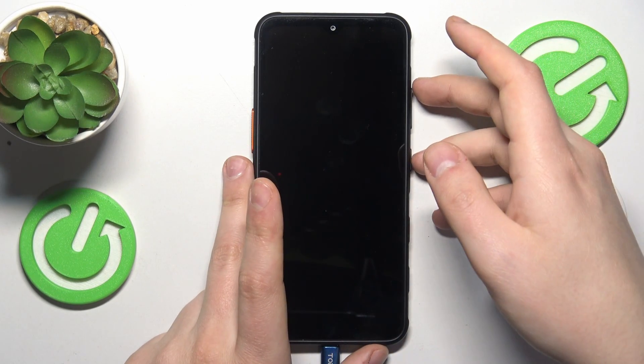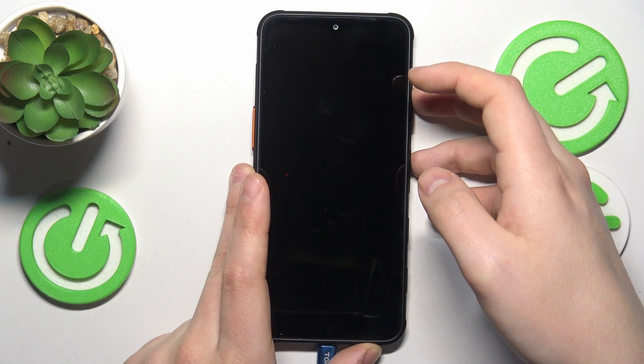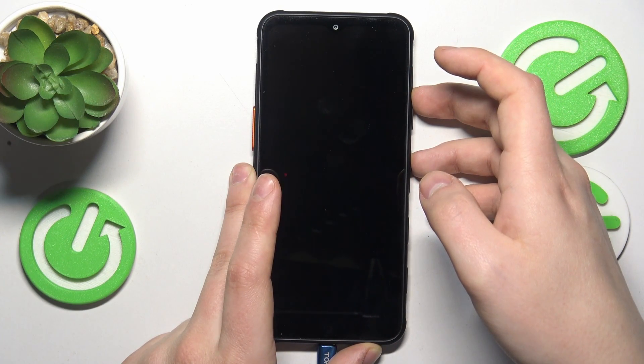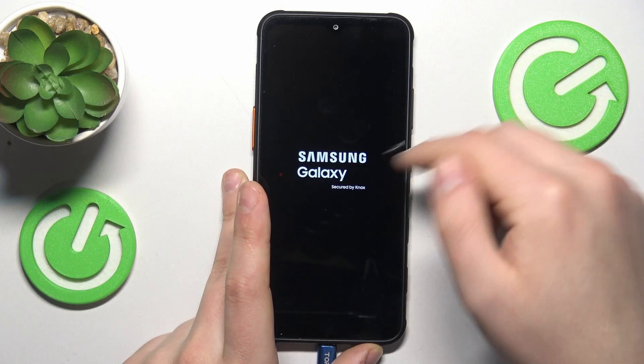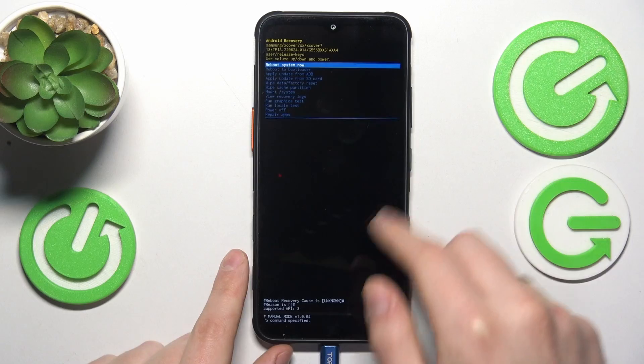Now you will need to simultaneously press and hold the volume up and power buttons this time, and once you see the Samsung logo, let your fingers off both of those buttons. Now we should be booted directly into the Android recovery menu.